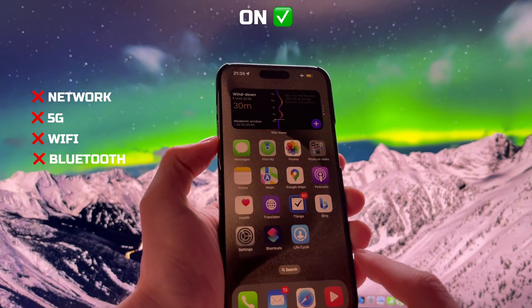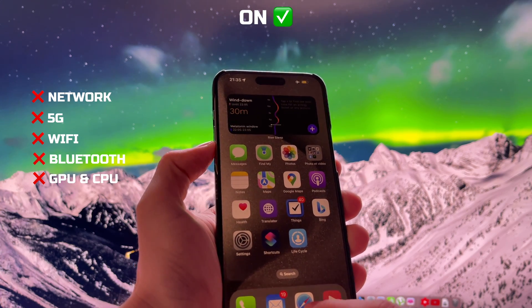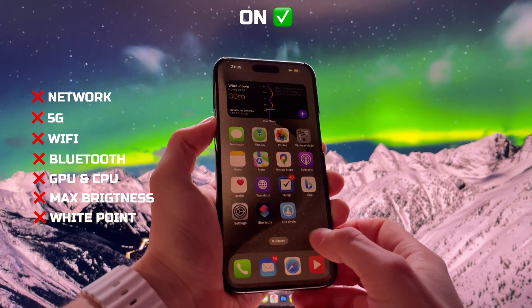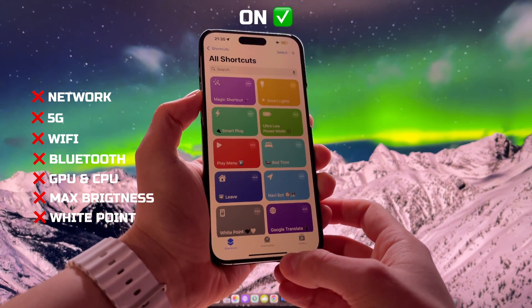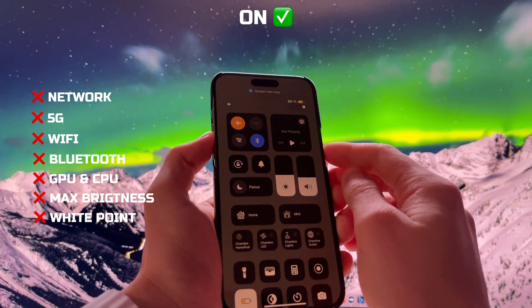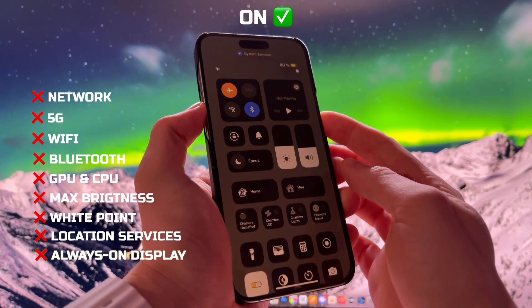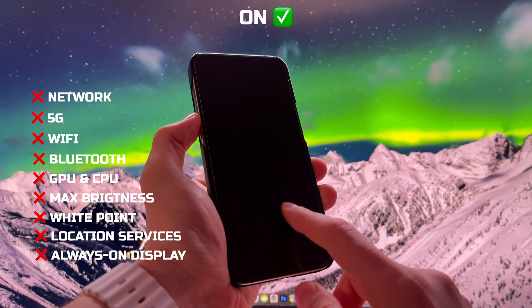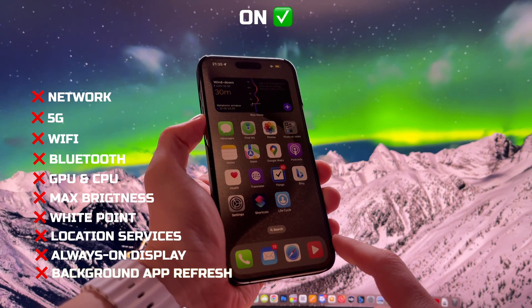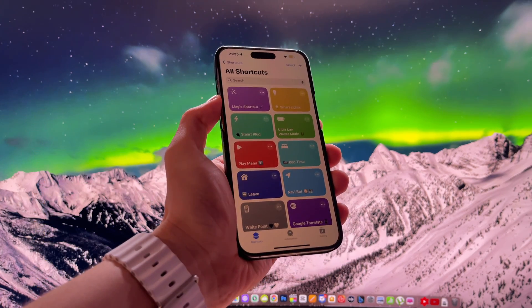It reduces GPU and CPU workload by removing system animations and transparency. It also lowers the screen brightness and reduces the white point level, so your screen will be consuming the minimum amount of power — just enough to simply display the information. It also reduces location services usage and turns off the always-on display on the Pro models. Lastly, the Ultra Low Power Mode turns off background app refresh and iCloud syncing. These are a true nightmare for your iPhone battery.